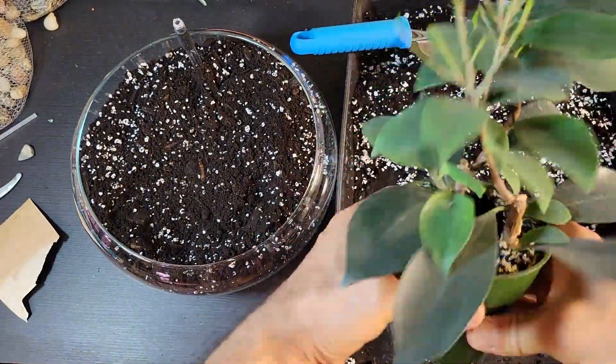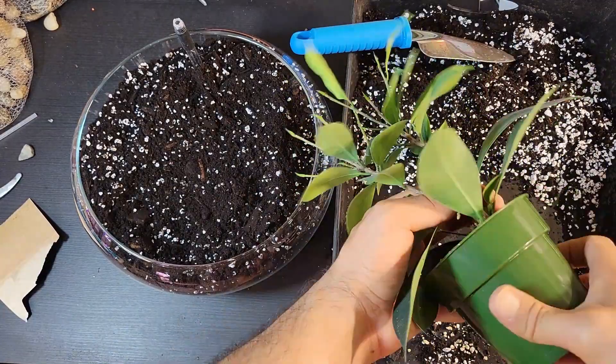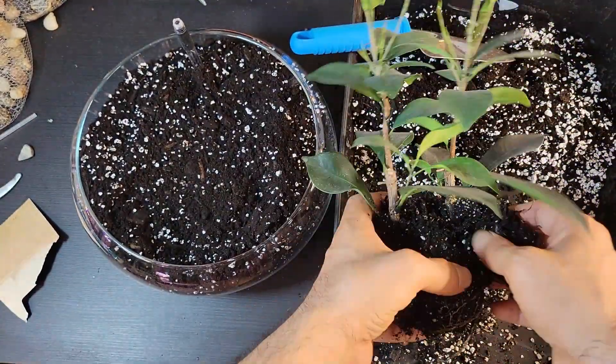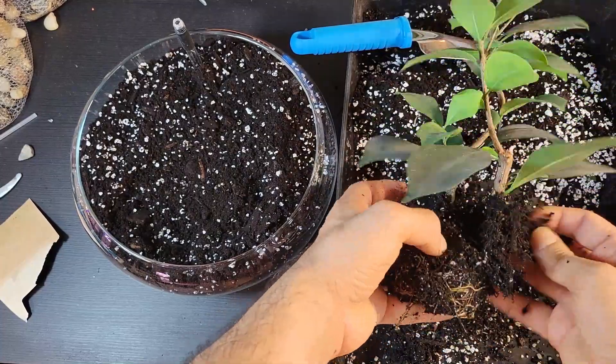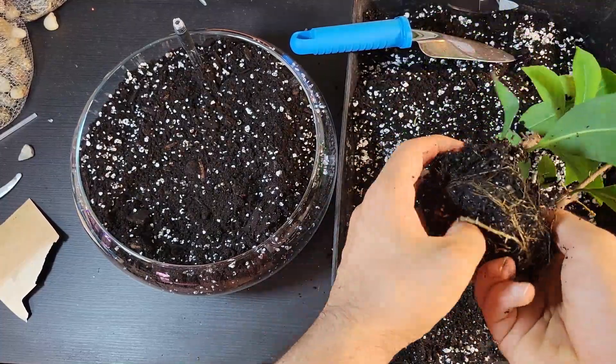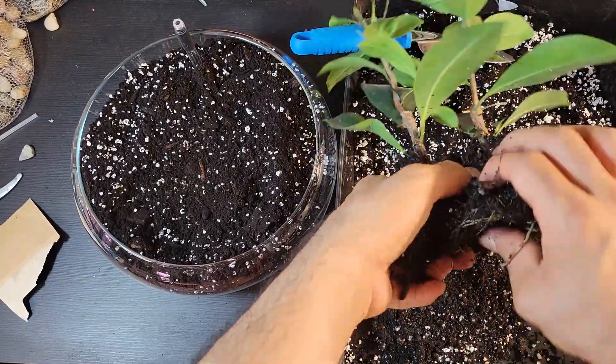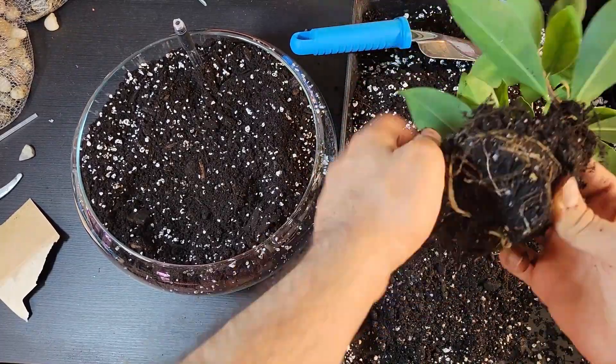When it's time to transfer your ginseng plants, start by gently pressing the sides of the plastic pot to make room between the pot and the potting mix. Carefully take the plants out of the pot, softly massaging their roots to untangle them and removing as much of the old potting mix as you can.